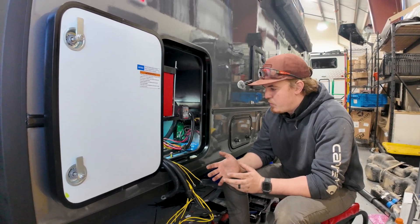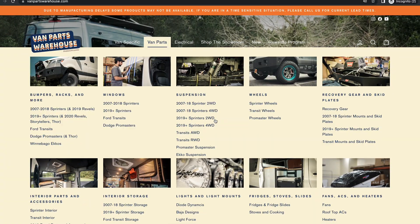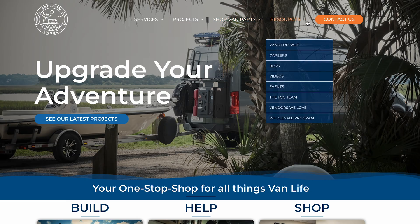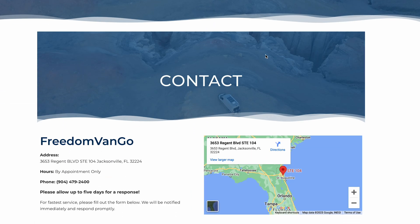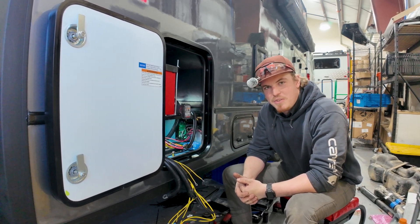So that pretty much wraps up the basics for our DC-to-DC install. If you're looking to get the part for yourself, be sure to check us out at vanpartswarehouse.com. Or if you're wanting to get one installed on your Sprinter, be sure to check us out at freedomvango.com and get yourself on the schedule. This has been Nate with Freedom Van Gogh — let us help you upgrade your adventure.